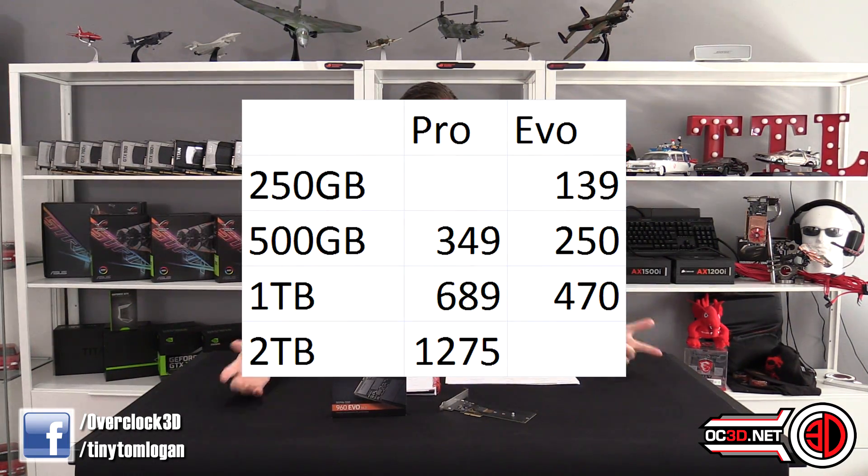The other thing we can look at is the price. I made up a graph so you can compare them to the Pro models. We've got the EVO 250 at the top on its own since there's no 250 Pro, then we can compare the 500GB and 1TB EVO and Pro prices. There's a big significant step — almost £100 difference, which is almost 30% of the price.